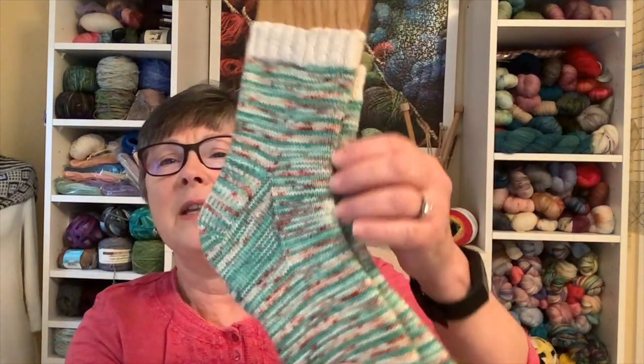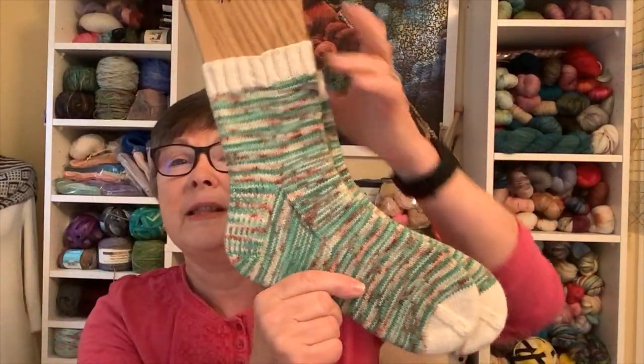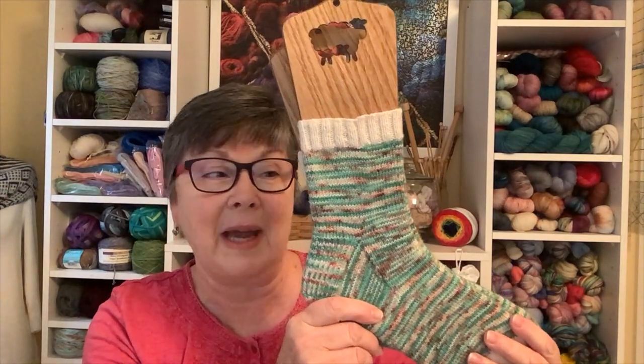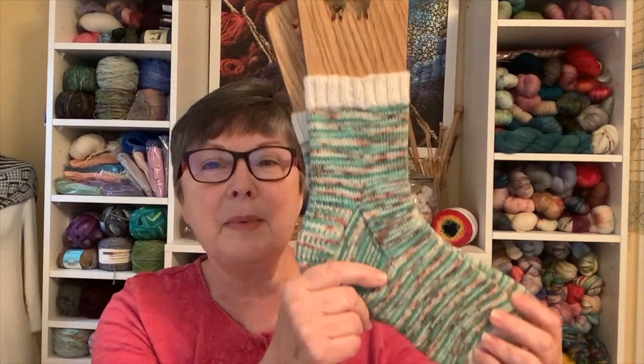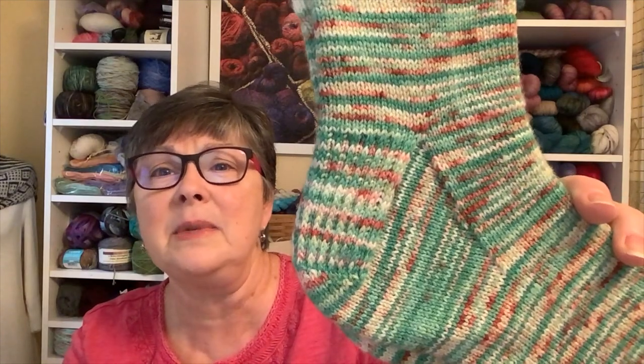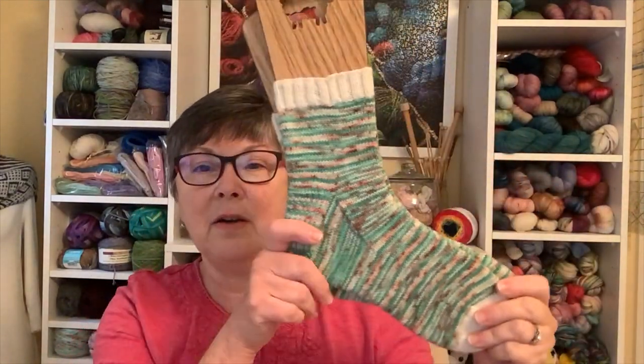I have been working on some socks this year for Christmas. I have a lot of Christmas sock yarn I've never gotten to, and I wanted to get some knit to go along with Christmas socks I'd already made. The first pair is right here — this is a yarn from Craft House Magic, called Jingle something. It was a Christmas colorway. I used a contrast cuff and toe, did a heel flap with a slip stitch heel flap and a gusset. These are probably for me.